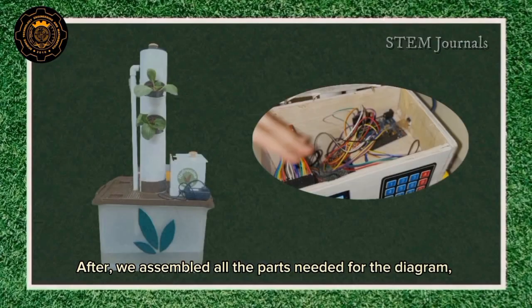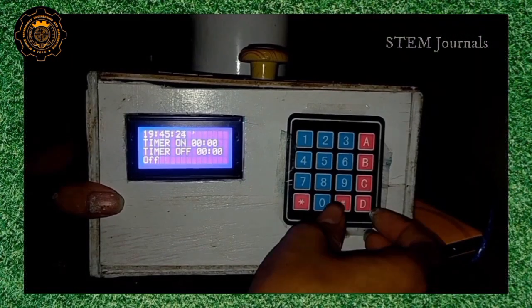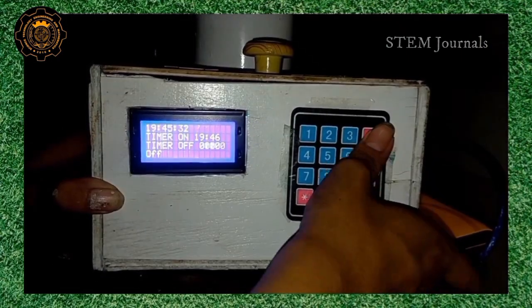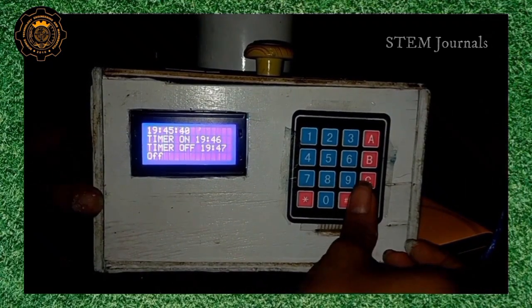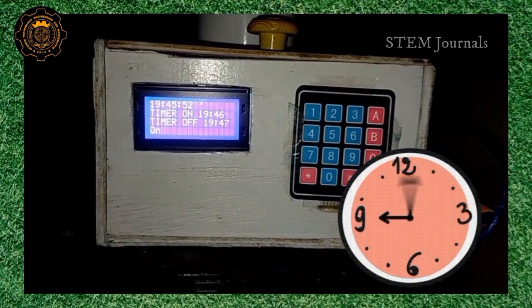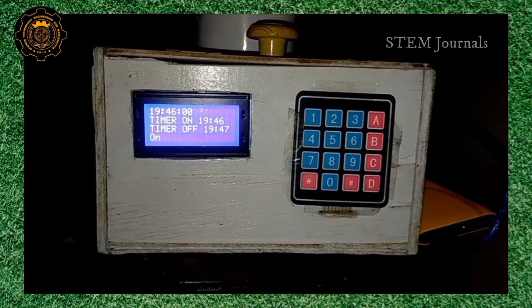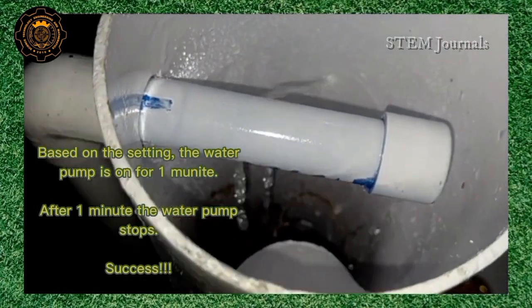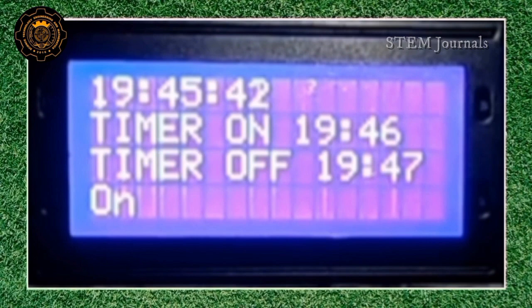After we assembled all the parts needed for the diagram, we are now going to test if the device will work. In this video, we can see that the device worked. It followed the time that we set for the water pump to turn on and also the time when it will turn off.